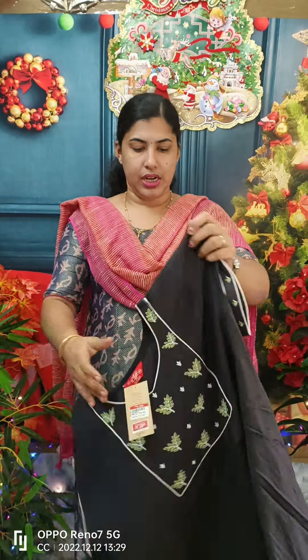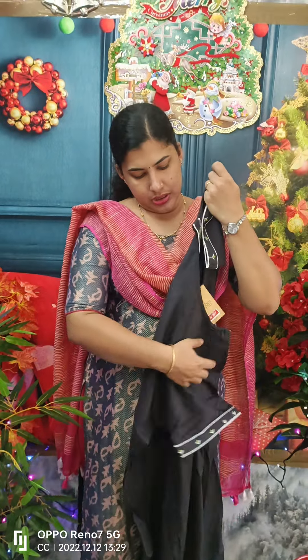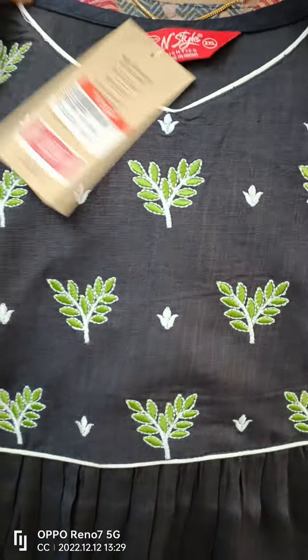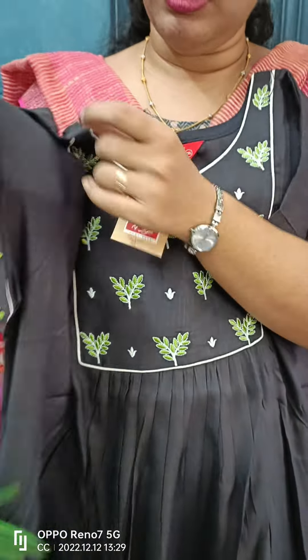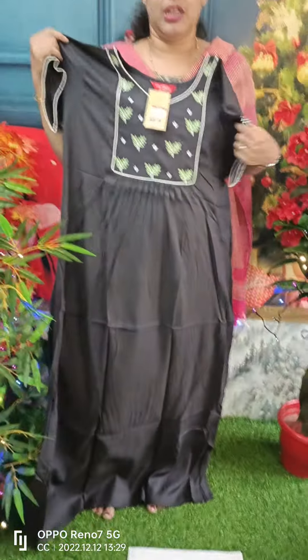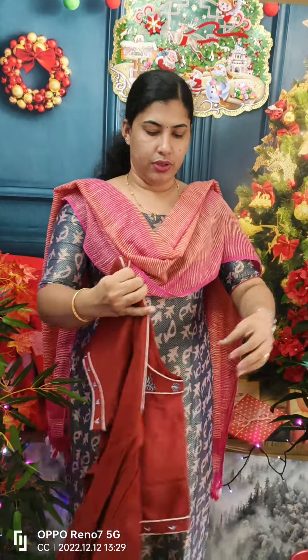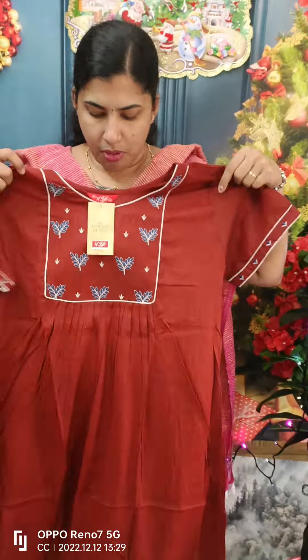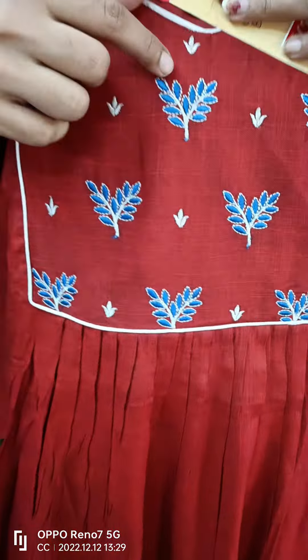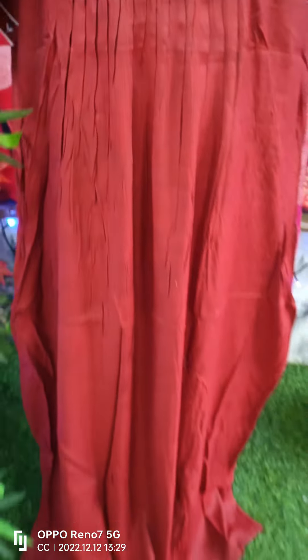We have a black shade. We also have a white and green shade. We have piping on the neck and piping on the sleeve. We have pleats on the front side. The back side is plain. This is a nice maroon shade with the same color and a box pleat on the back side.